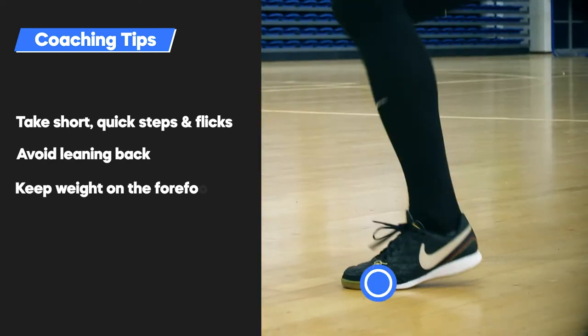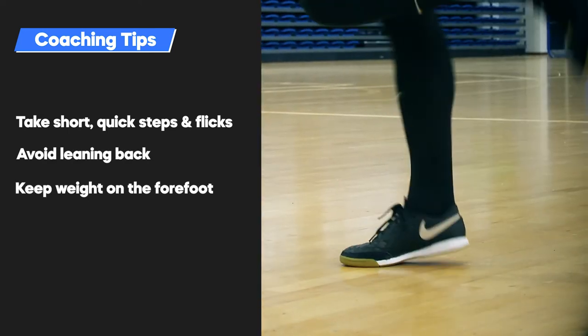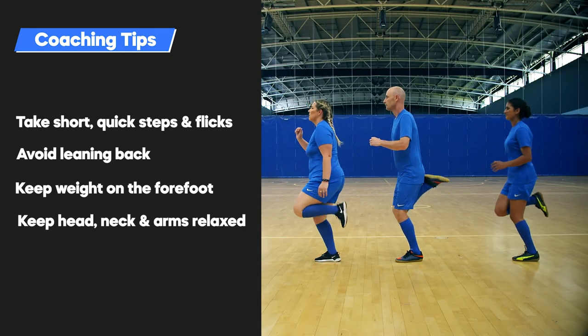Weight should remain on the forefoot throughout the movement. Keep head, neck and arms relaxed throughout.